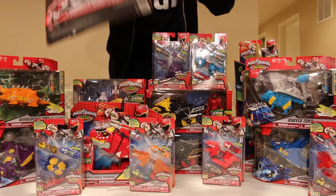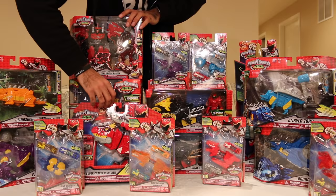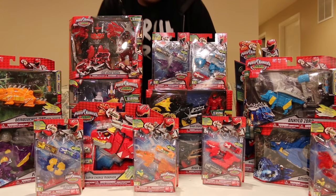I also got the Dino Superdrive Saber — so there's that. I got the Deluxe T-Rex Supercharged Zord Armor Ranger. The Plessio Charge Megazord right here. And of course the T-Rex Supercharged Morpher. So that's a lot of new stuff.